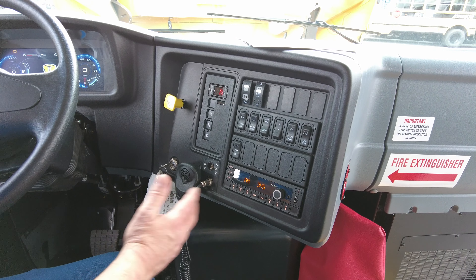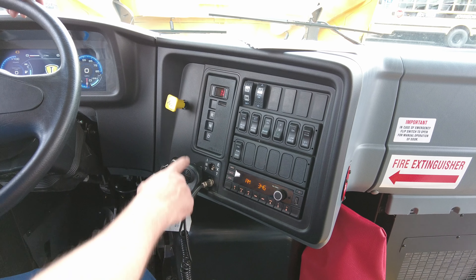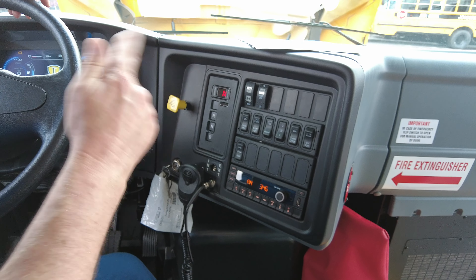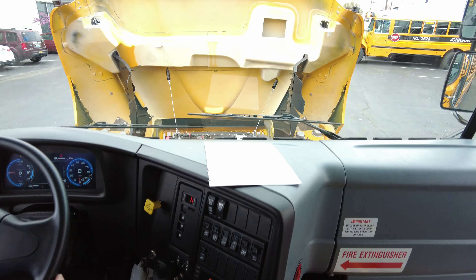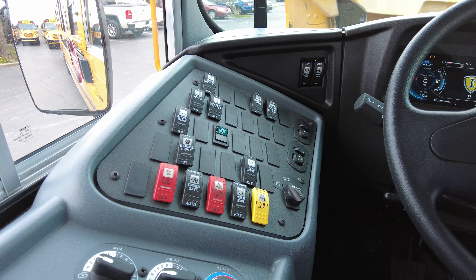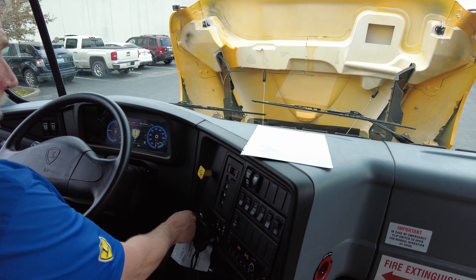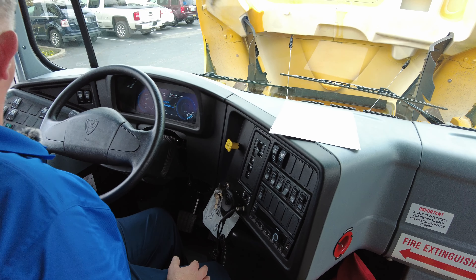It's a lot simpler than the ICE bus with the transmission because all you can do is go reverse and drive. It's just reversing the polarity in the motor — if it's going one way, it drives you forward; the other way, it drives you backwards. The rest of the controls are all the same that you're familiar with on International or IC bus products, so basically everything is the same except for the drive system.